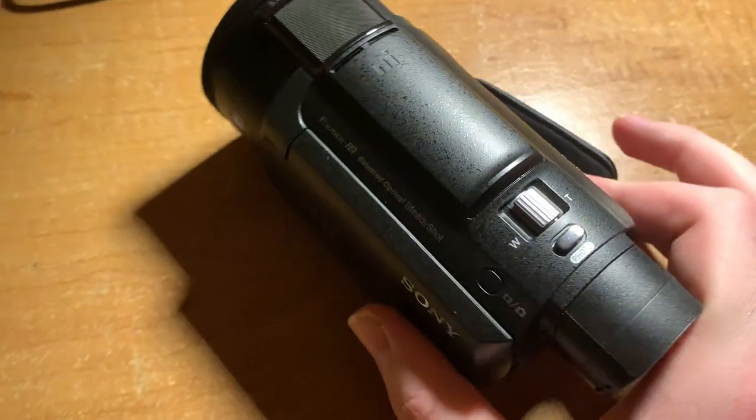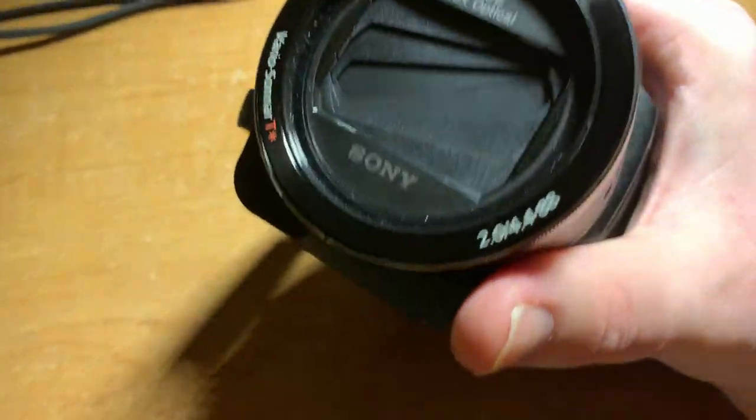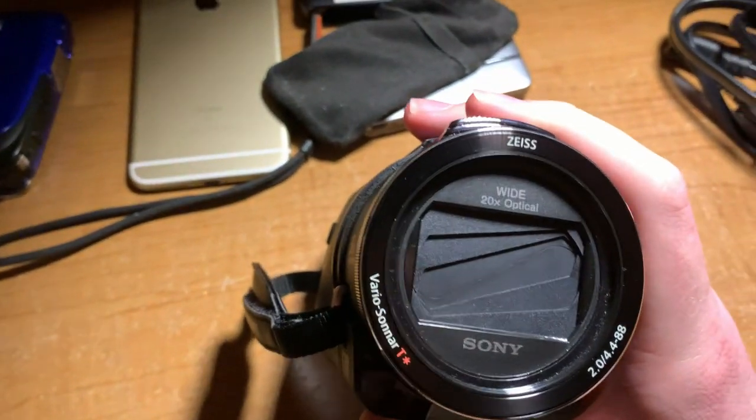Now let's gently remove this from its protective bag. Apologies — it looks like it's been touched before since I had to pull this camcorder out once to test it. But pulling it out... there it is — the brand new Sony Handycam FDR AX53.